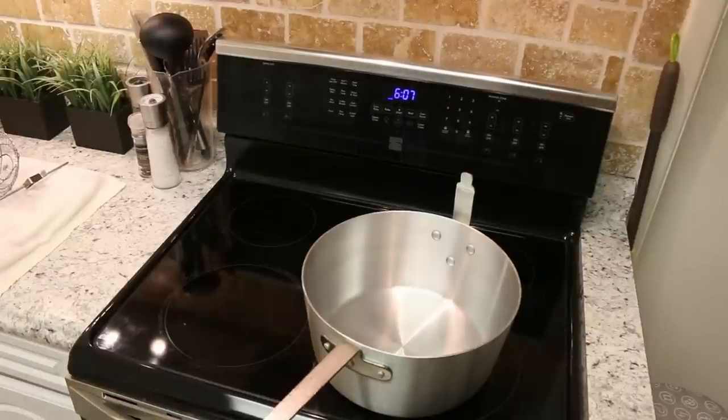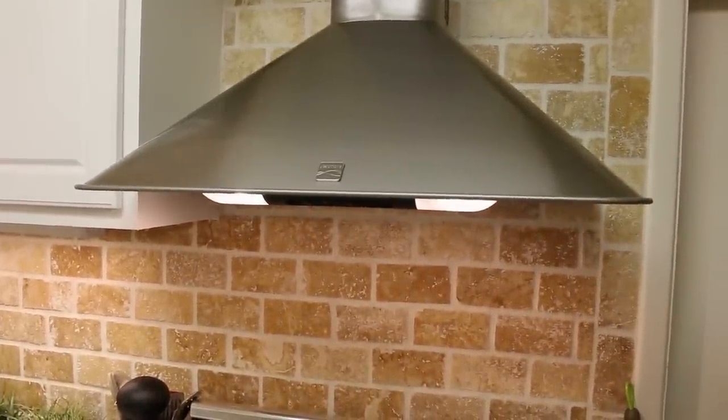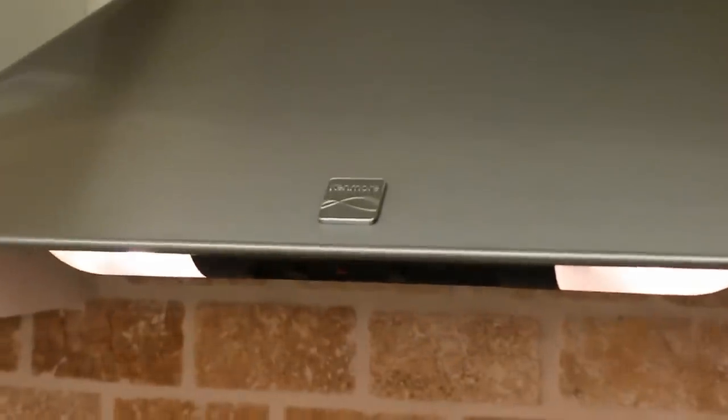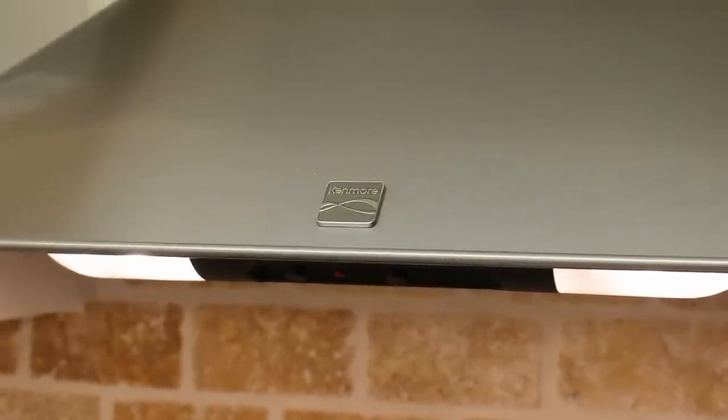What about smell? I know a lot of your electric deep fryers have a little lid with a charcoal filter. Well, if you have a kitchen like most people, here I have my Kenmore exhaust fan, and this actually has a charcoal filter inside of it. That's my charcoal filter right here — just on a grander scale.